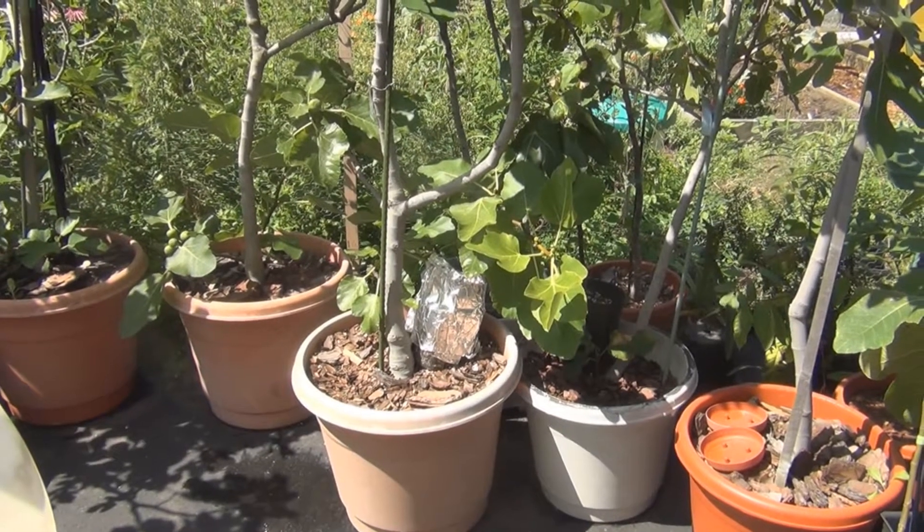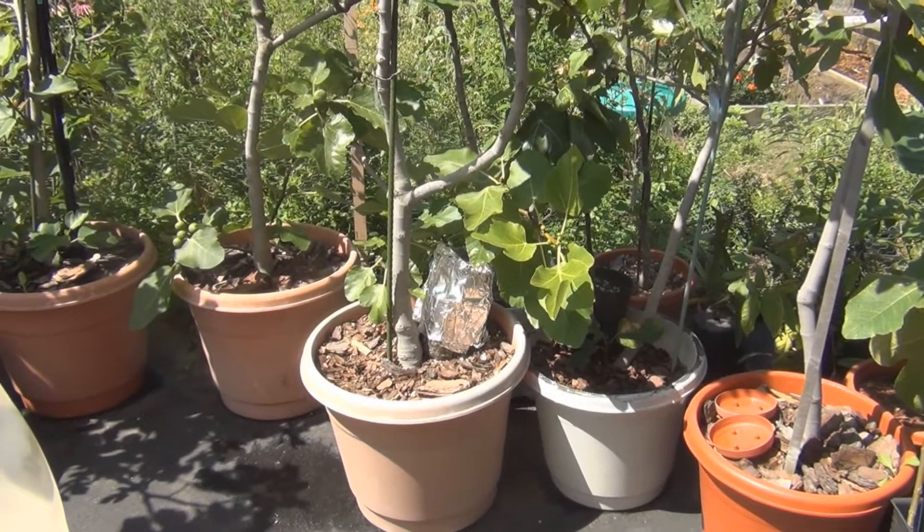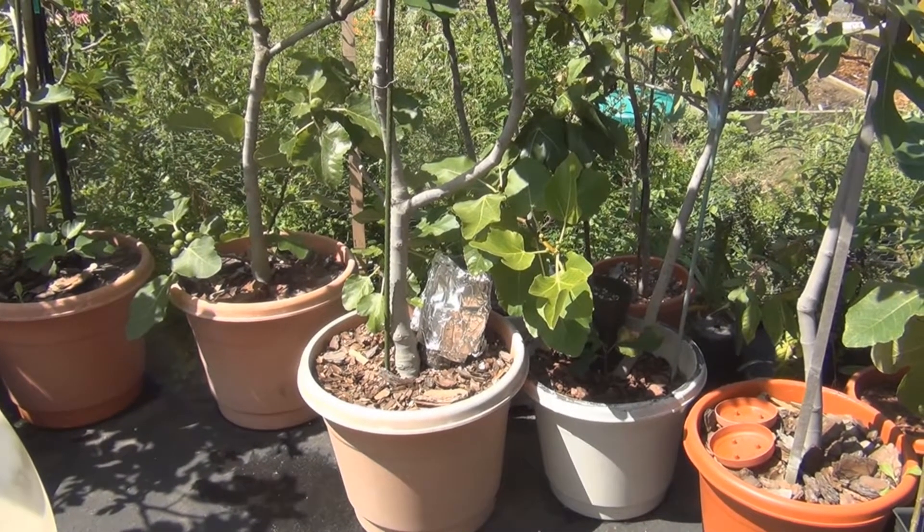Hi everyone, welcome to my channel. Today is Wednesday, August 30th, and I think it's time to remove this black Madeira air layer I started a year ago.